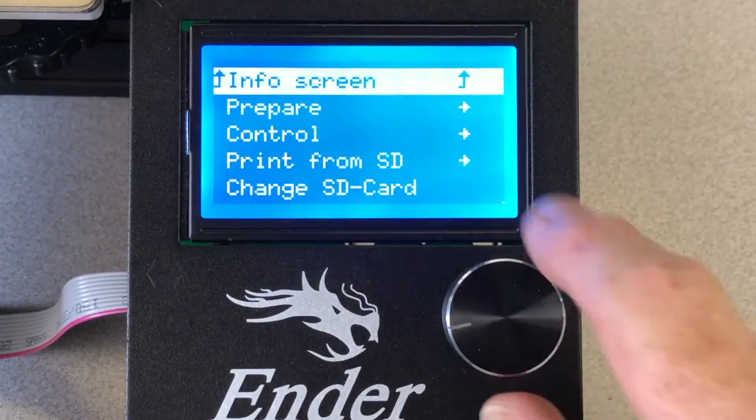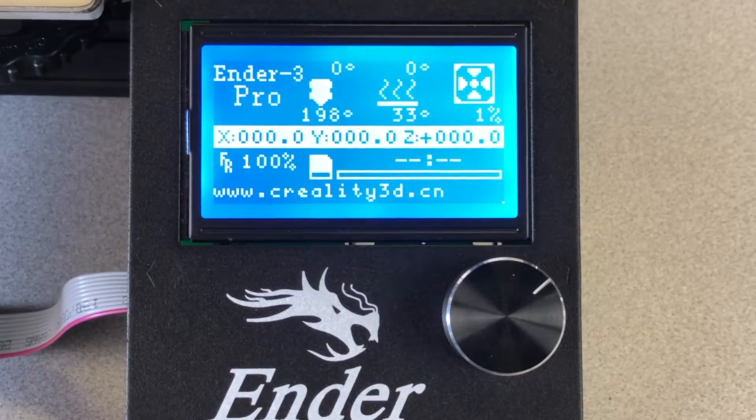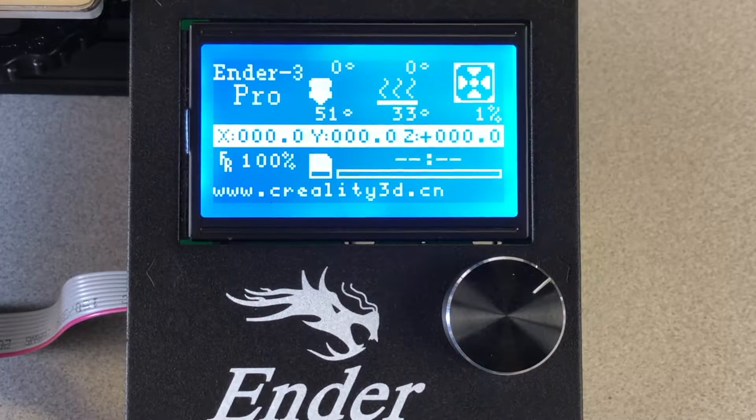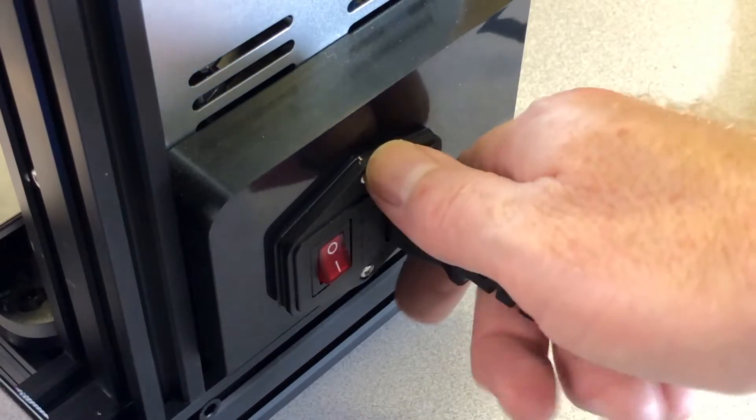Then use the control panel and set the printer to cool down. Wait until the nozzle has cooled to room temperature before proceeding. Since the cooling fan isn't blowing across the heat sink, it'll take longer than usual to cool down, but you can monitor the nozzle temperature on the screen. Once it's cooled down, turn it off and unplug its power.